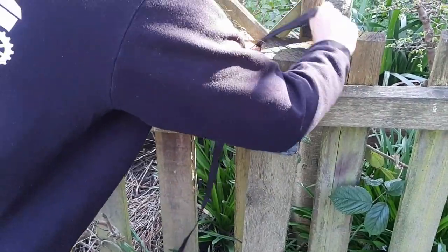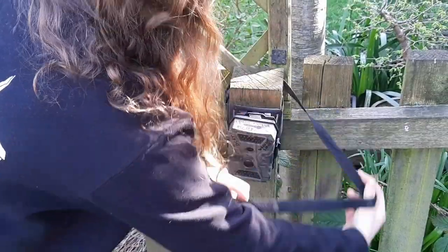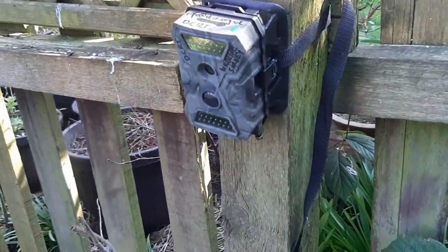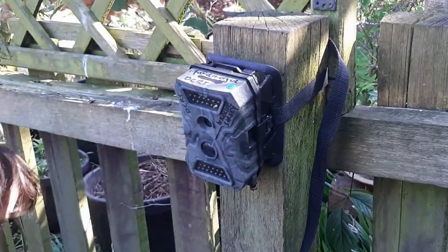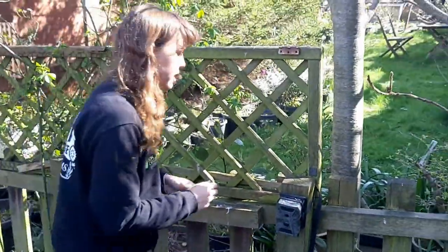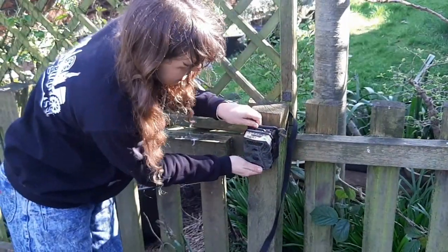You can tighten that up — so that would be perfect. You can see here that this one's slightly angled down, which is what you want, because you want to be looking slightly angled towards the floor where these animals are. What you can do if you want to get that angle perfect is just get a couple of sticks and wedge them behind to get that angle even better.